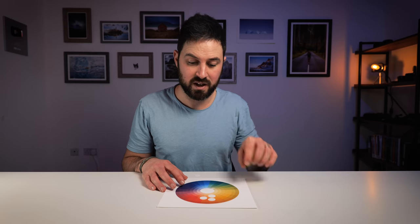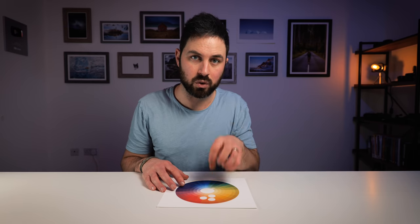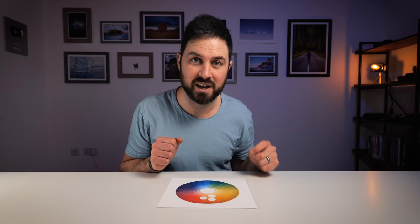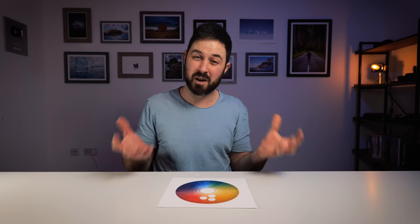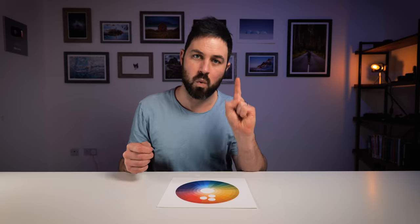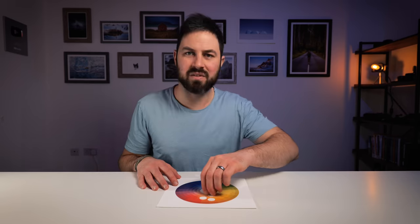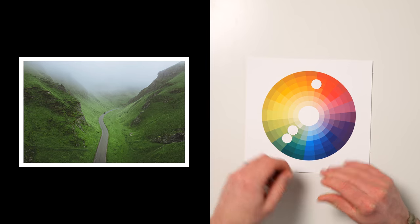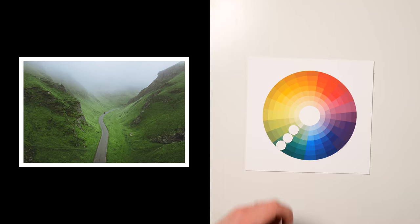Importantly, in an analogous harmony the colours are from different hues — they're not all exactly the same colour. If they were all the same colour but just different shades, that would be a colour harmony called monochromatic, which we've come to associate with black and white, but actually monochromatic just means one colour. Here is an example: a photo I took in Winnet Pass last summer. There are greens — different shades, but they're all green.